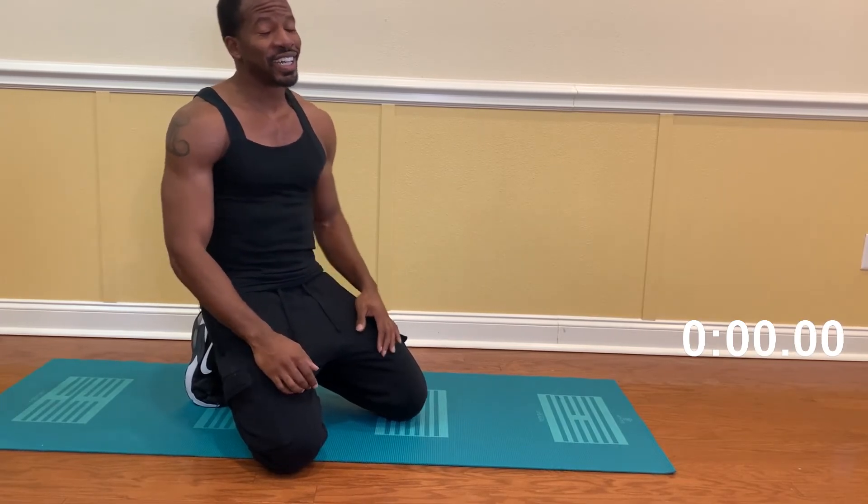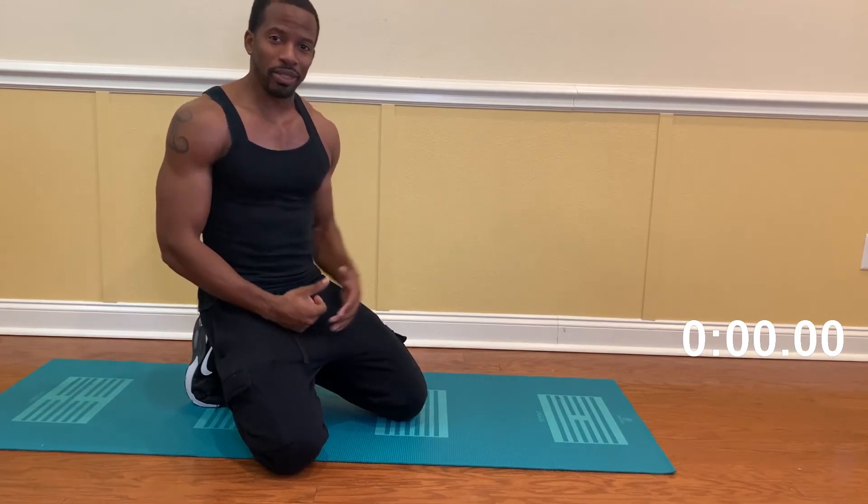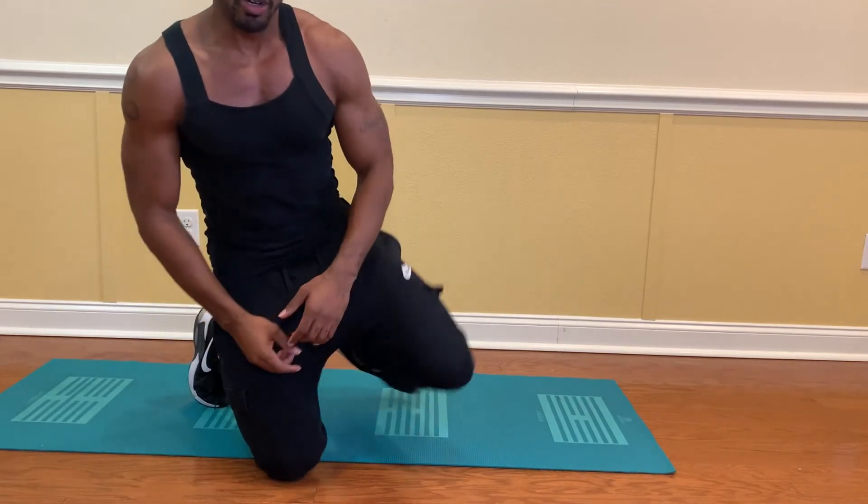It wasn't easy. I had a hard time with it. We both just struggled and accomplished something great today. So y'all stay tuned — it's Coach Swift for Swift Fitness, and I'm here to help you guys with your fitness goals.